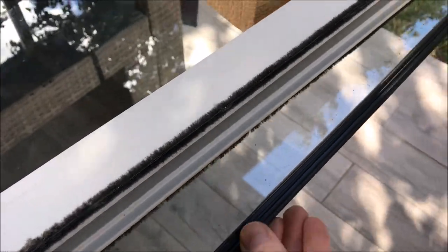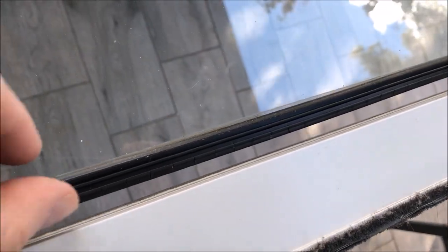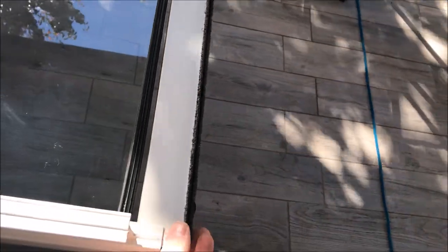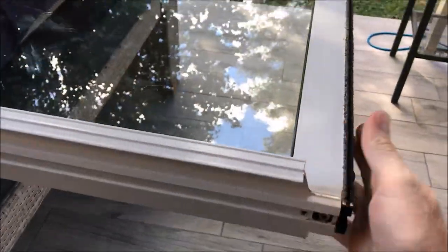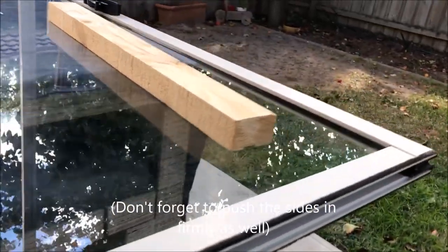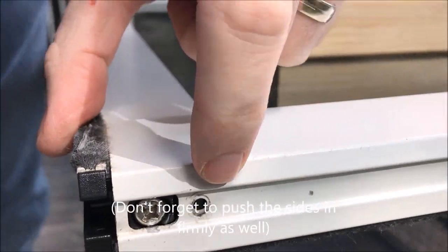Now we can just reattach this. I'm going to give it a bit of a clean before I put it back on. When we put it on we have to make sure the rubber seal here doesn't get caught — make sure the rubber is up against the glass. As we reattach it, just make sure it's all nice and even. Now we just need to put the screws back in to hold it in place, using the same screws that were taken out before, since it doesn't come with new screws.